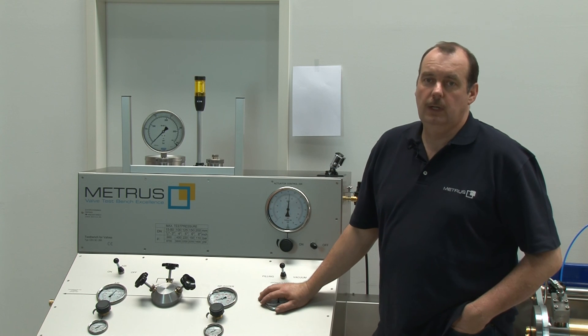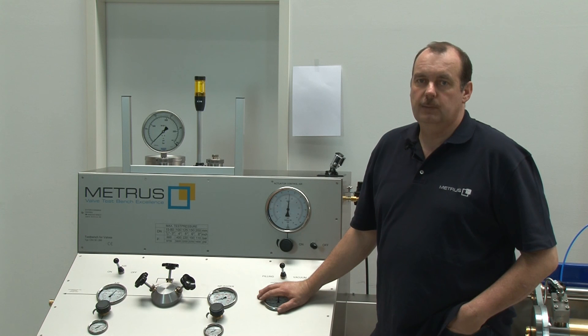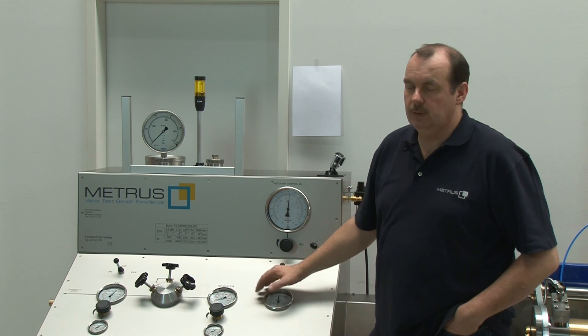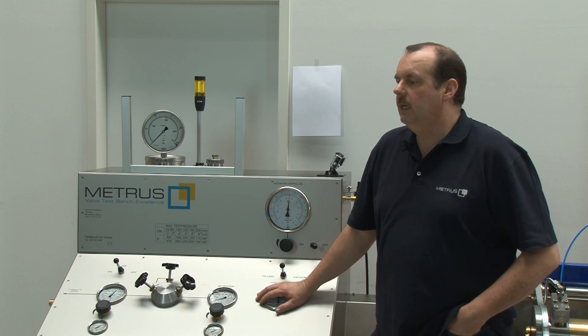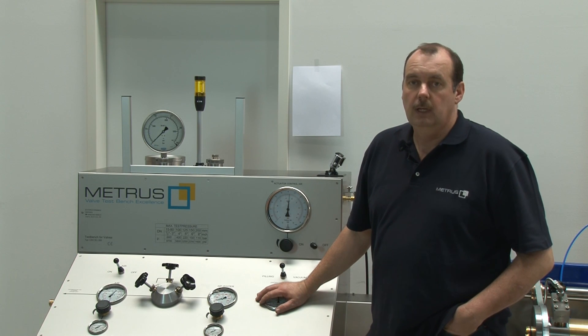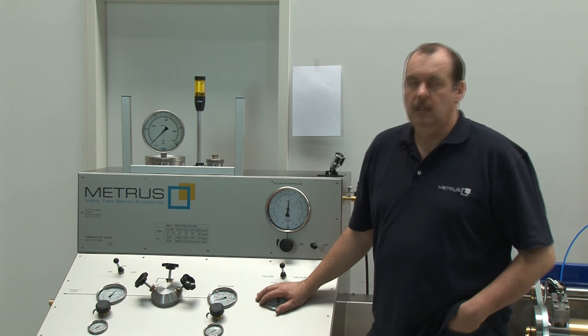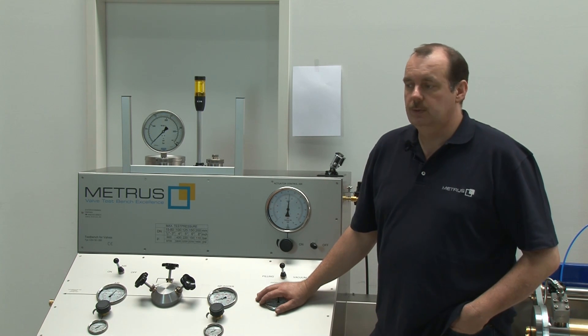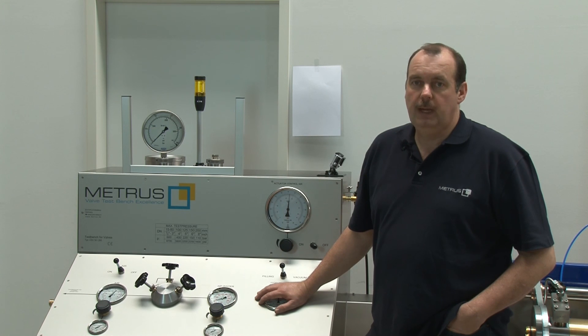I hope you enjoyed our video. We wanted to give you a brief idea of how our test bench works on control valves. Of course you can also use it for shut-off valves, gate valves, globe valves, or any other type of valve. If you have any further questions, please do not hesitate to contact us. If you are using a different valve test bench, please ensure you read the manual carefully and always respect the regulations valid in your area.